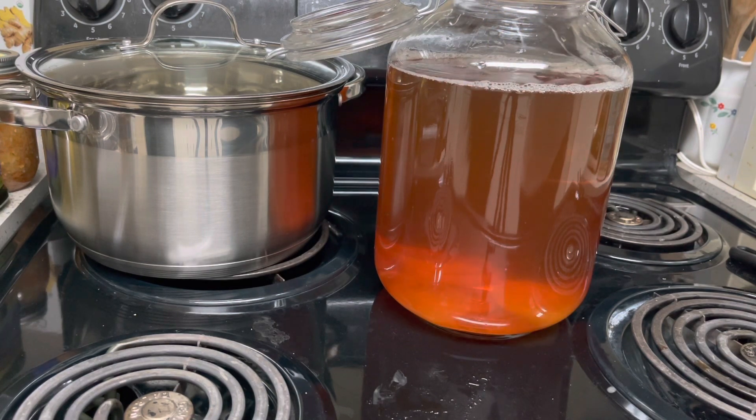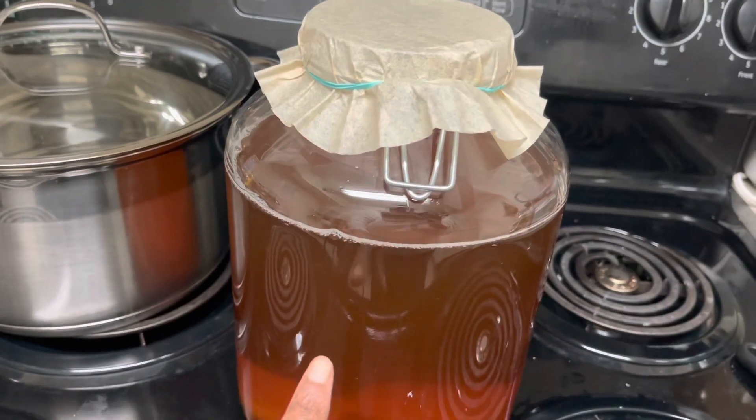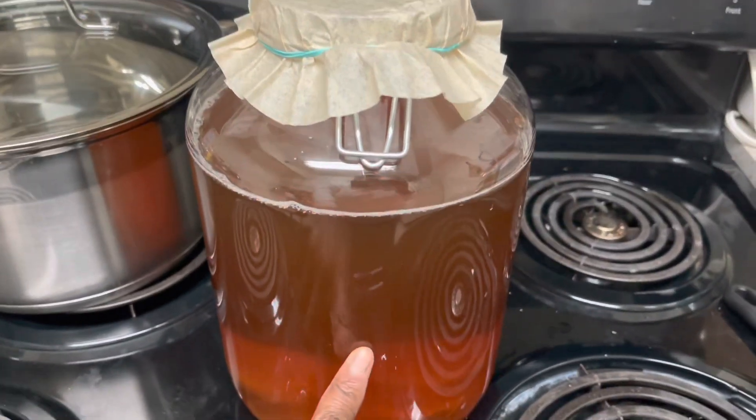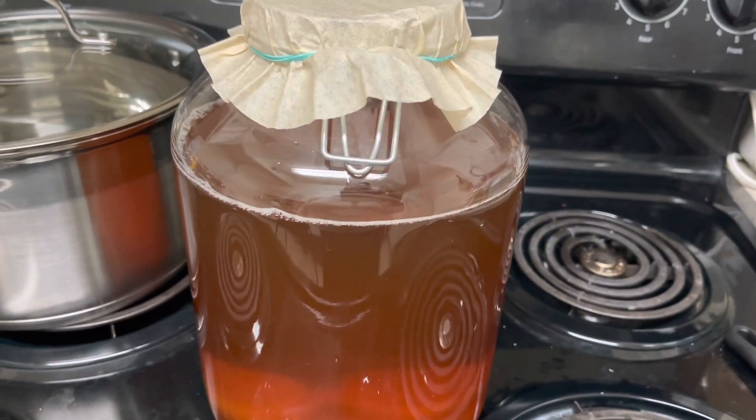Now we've put the filter on it. I'm going to put today's date on it and we'll come back and check on it in seven days to see where we are — if we can start our second part of fermentation to make kombucha. That was so fun making the SCOBY! I can't wait to see how it turns out so I can start the second fermentation process with the fruit. I've heard stories about jars exploding, so I don't want to go through that, but I'll keep you posted.